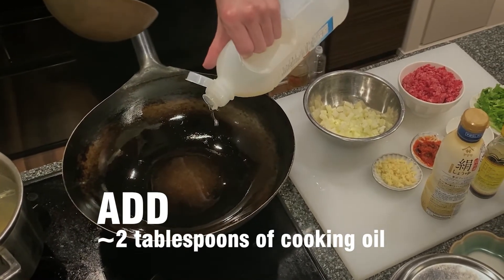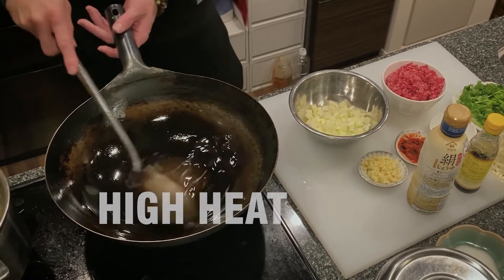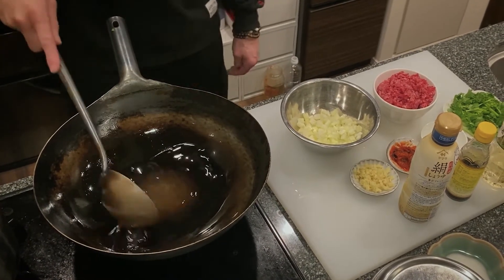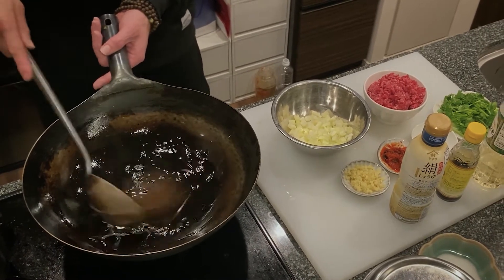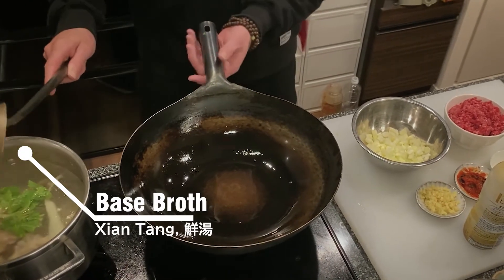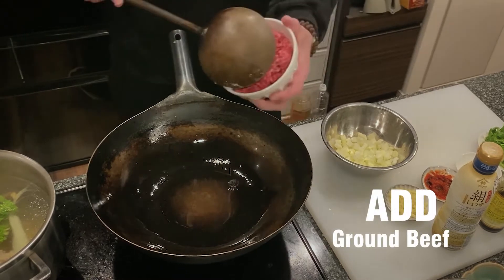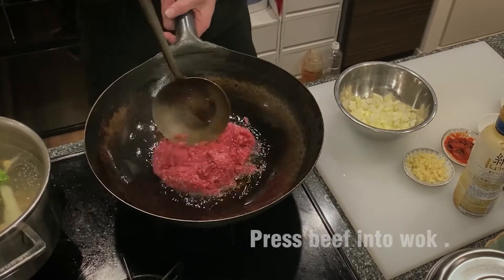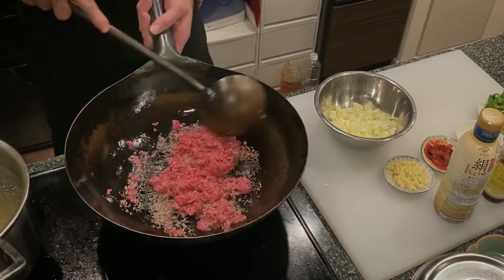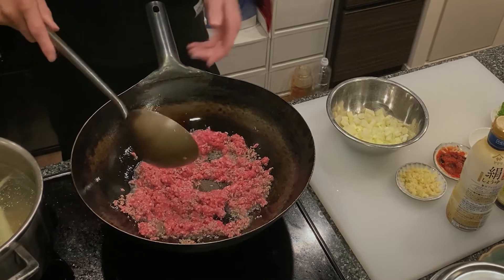We're going to put about two tablespoons of oil in for 300 grams of beef, and get it up to a high heat — not medium, as hot as you can. We've also got our base stock here that we use for everything. We're going to start off with the beef going in first. Use your ladle to break the beef up. If it starts to dry out, you can add a little bit more oil, but you'll get natural oil from the beef coming out anyway.